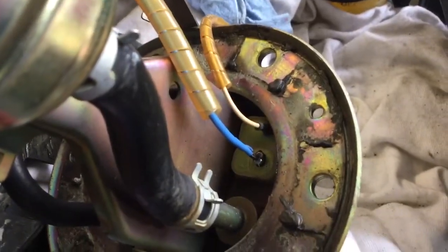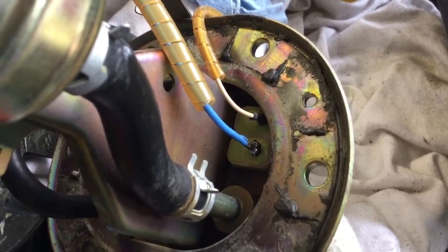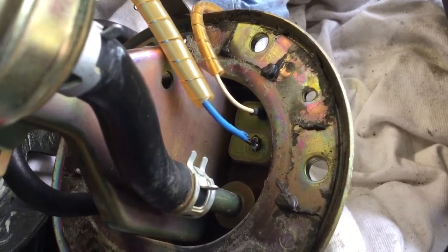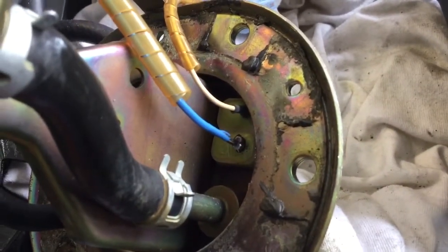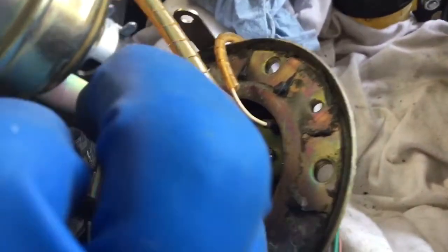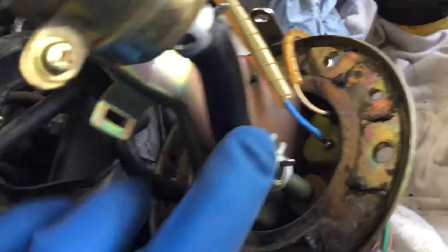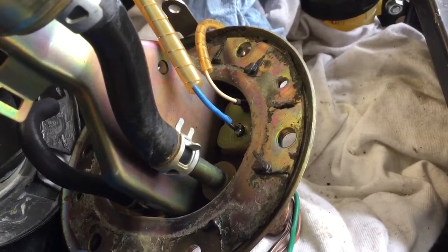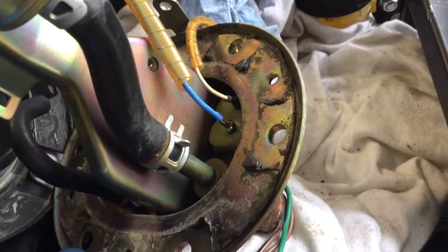I've actually soldered that so that I've got a good connection. You can't see it very well, but the solder is actually running up about a half an inch, or maybe a quarter of an inch into the wire there, and you can see a little bit there on the side. It's stiff right there now — the wire doesn't wiggle like that. So that appears to have fixed the continuity, and I should get power to the fuel pump, and away we go.